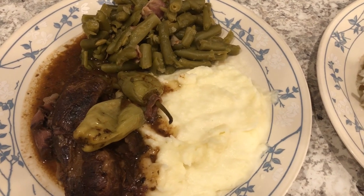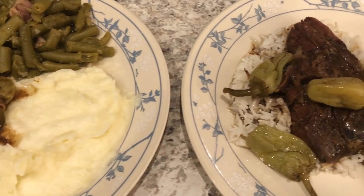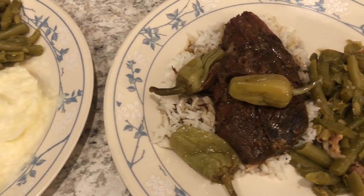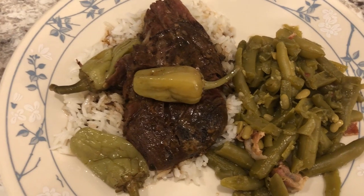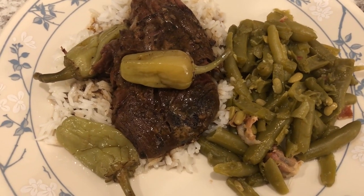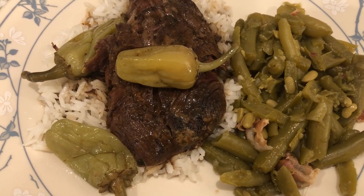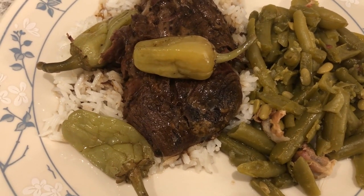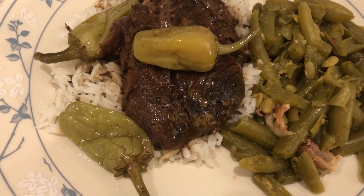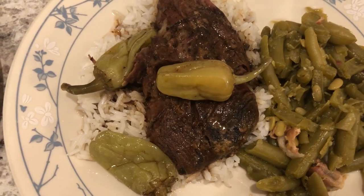For dinner tonight we are having Mississippi pot roast. I have made this on the channel before and will link that video in the description box — it is so easy and delicious. I also made some canned green beans, doctored up with garlic powder, onion powder, garlic salt, seasoned salt, and some bacon. I'm having mine with rice.